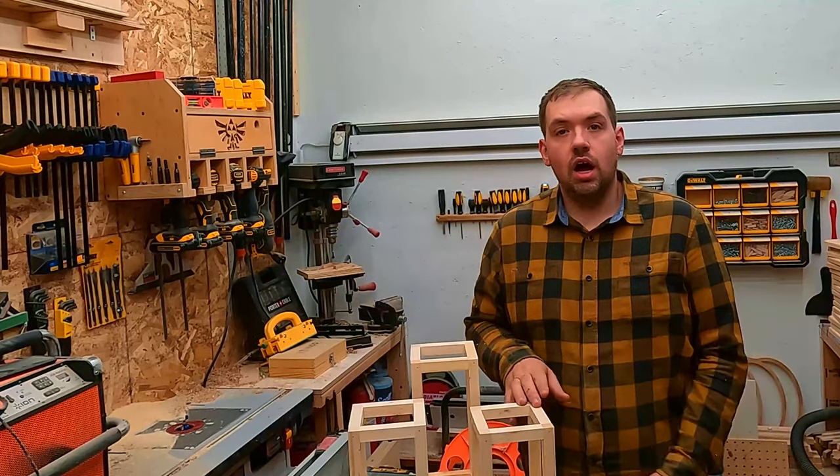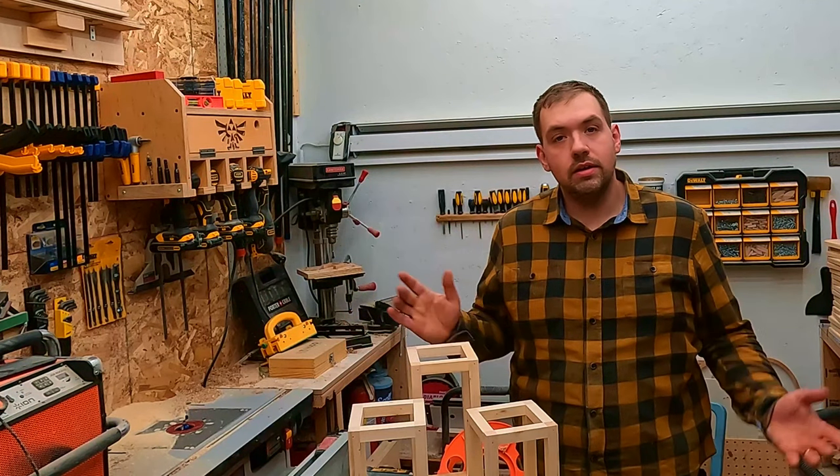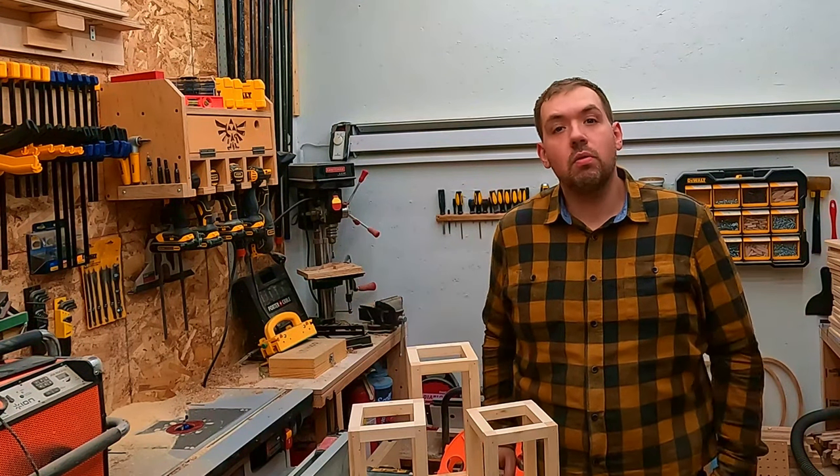Thanks for watching. If you could do me a favor and click one of these videos over here, that'll really help me out. I'll see you guys next time with another Crafted by Ray video.